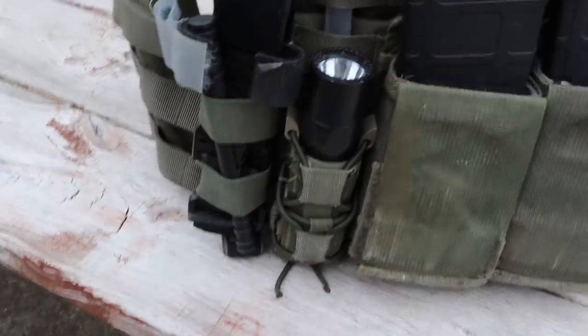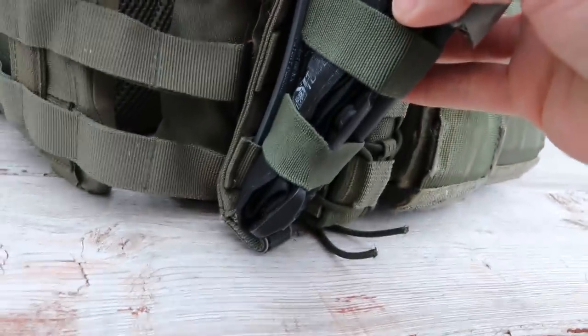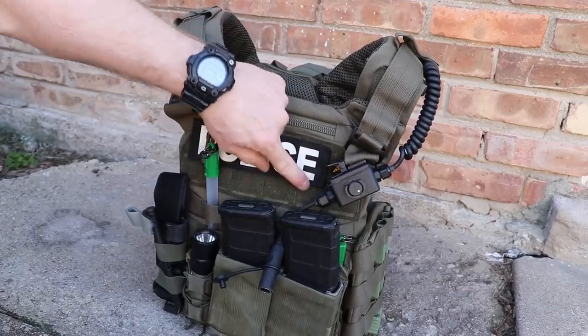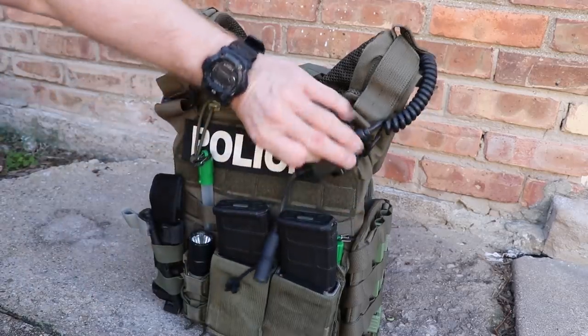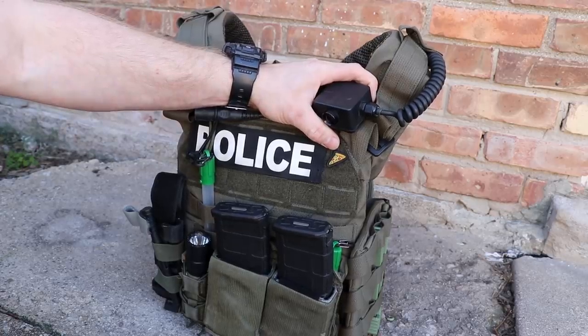He's got what looks like a Blue Force Gear attachment for his CAT tourniquet, properly staged. This is one of the latest generational ones. Up front there's identification — not the actual ID he uses at work, which is a green one with white letters saying 'Police' and then the agency name underneath. They took that off for the video. His one morale patch is something that couldn't get anybody in trouble — it's just a slice of pizza.